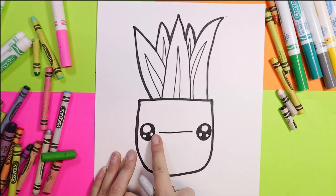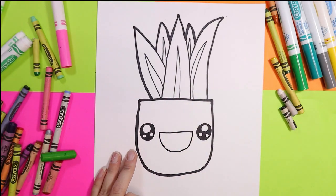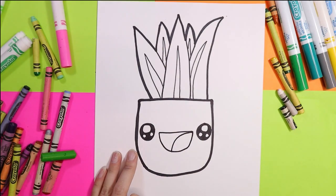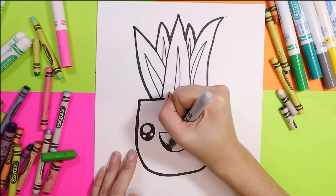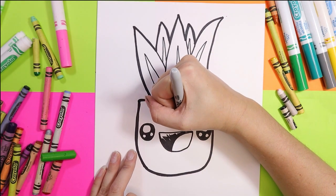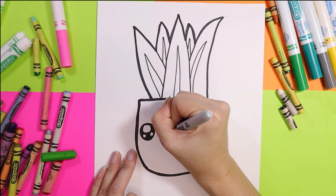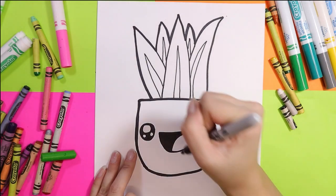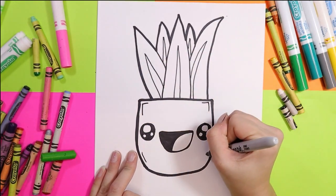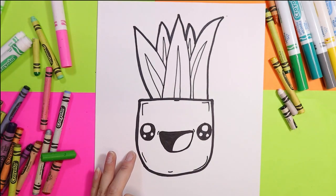In between the eyes, draw one line across. Draw a U-shape for the mouth. From the right corner draw a nice curving line for the tongue and color in the rest of the mouth. Along the perimeter of the pot, in each rounded corner add a nice little line, and you can add little lines on the corner of the mouth as well.